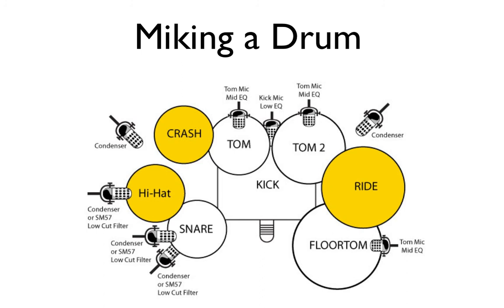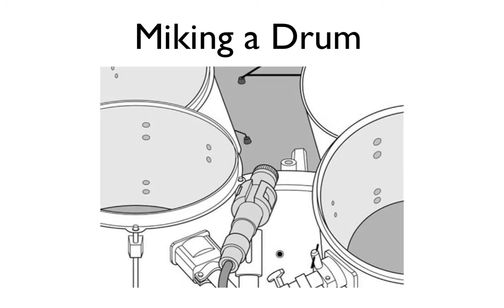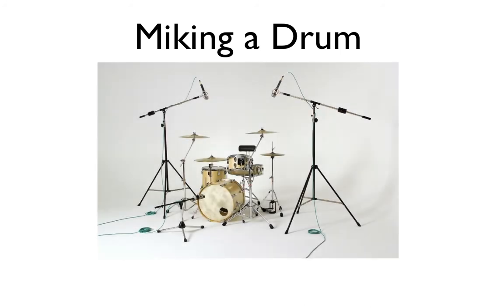Using individual microphones on each tom is great so you can create a little bit of spatial imaging with the finished result. A simpler approach, if you only have one microphone, is to place it in the center of both toms to pick up both at the same time. When mic'ing overhead cymbals, the best thing to do is use two condenser microphones. This gives an accurate reproduction of those sounds. Make sure to use two microphones of the same type so they sound identical.